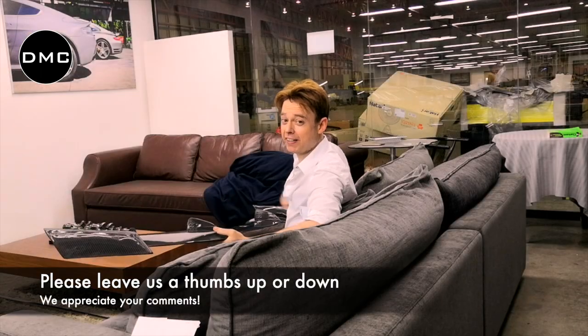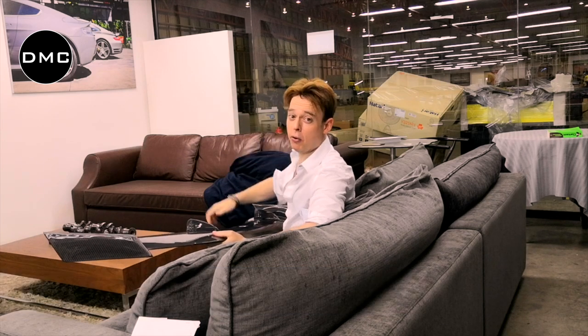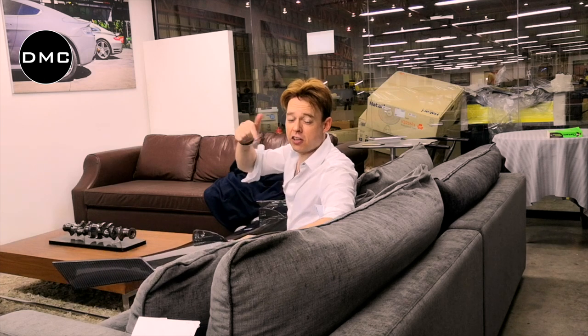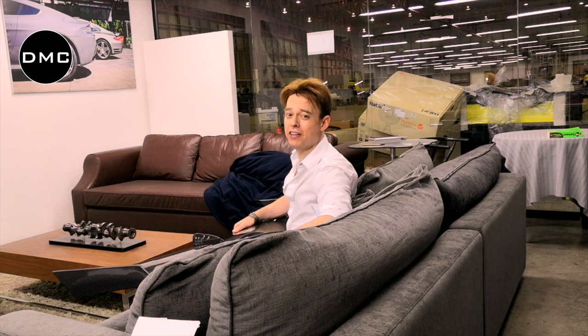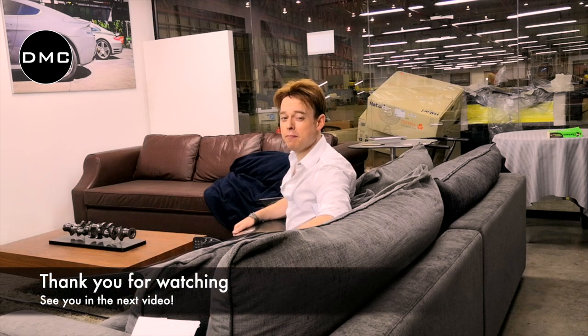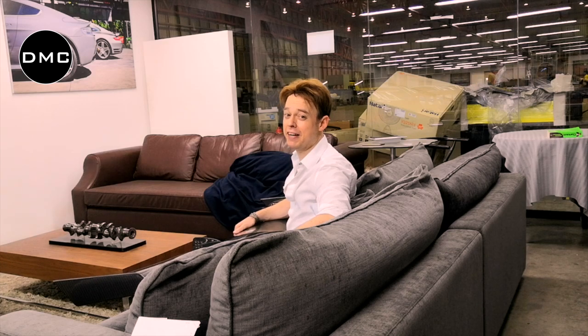We hope you like this video. If you liked it, please hit it with a thumbs up. If you didn't like it, please hit it with a thumbs down. In both cases, I would really appreciate if you let us know in the comments what you liked or didn't like so we can improve and give you better content in the future. Thank you very much for watching. Please subscribe to our channel if you haven't done so yet. I hope to see you next time with more content. DMC Live.